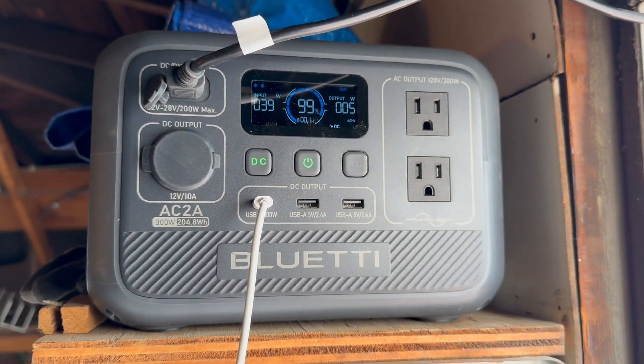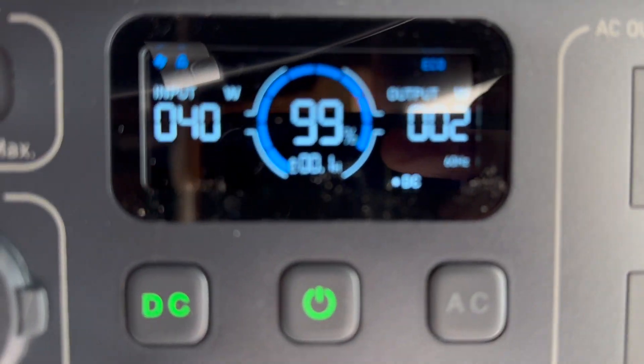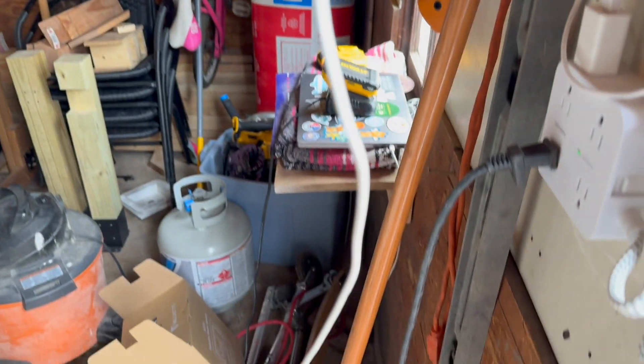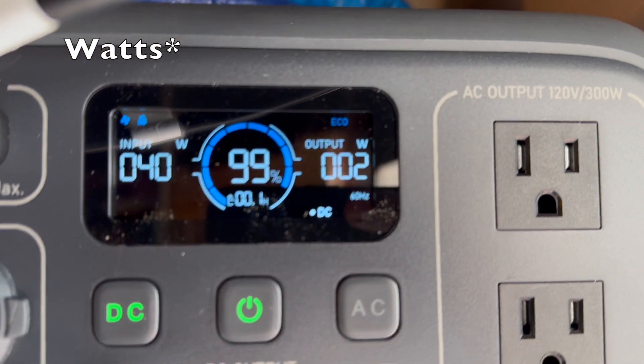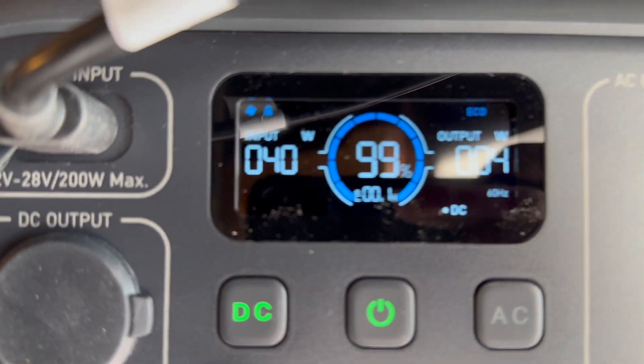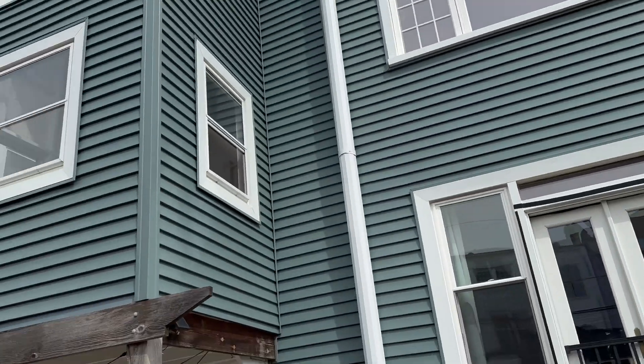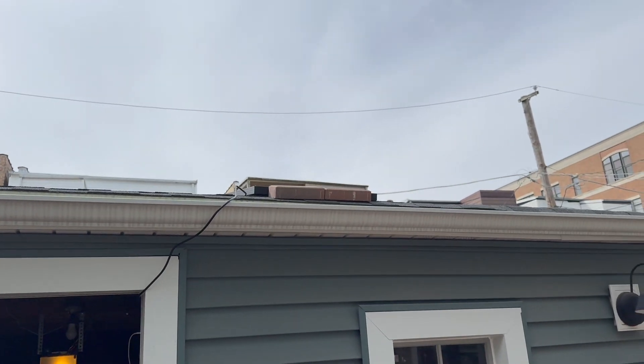It's a couple hours later and the battery is fully charged. The computer is still plugged in but it's no longer charging, so it's pulling zero watts. That's kind of amazing. The output right now is 40 watts from the solar panel, and it's pretty overcast — the panel is pretty much no longer in the sun.